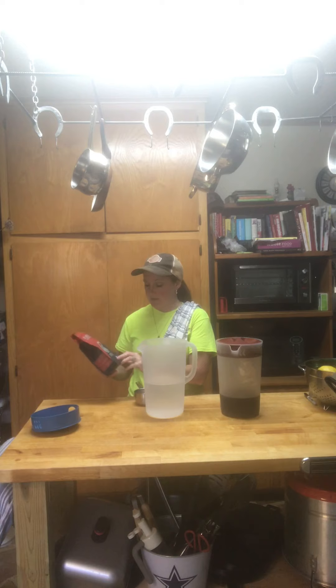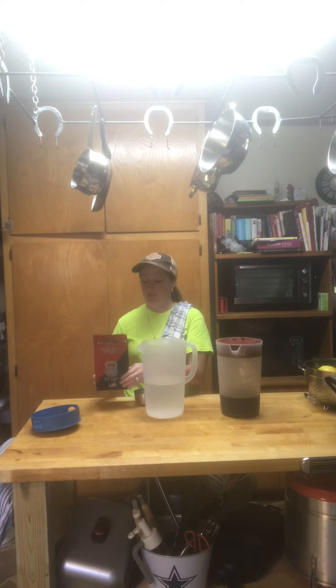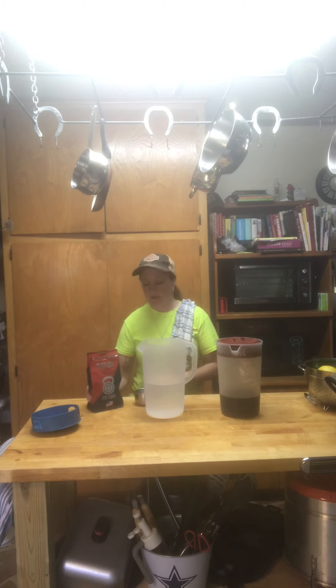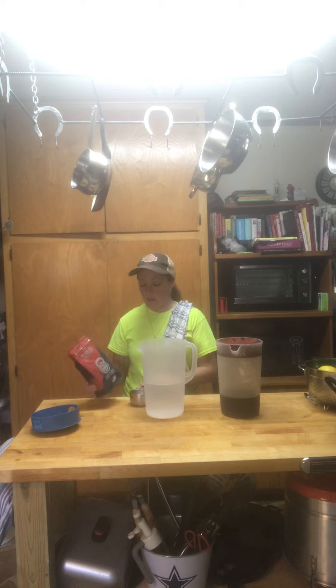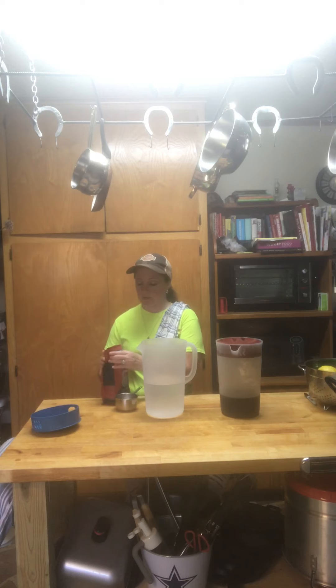This is Black Rifle Fit Fuel, and it's Fit Fuel because there is extra caffeine in it. So what you want to do is for every eight ounces of water, you're going to use eight ounces of coffee. I've already ground this — this was whole bean. Typically you would use eight ounces of whole bean, and I don't know exactly how that breaks down once it's ground.